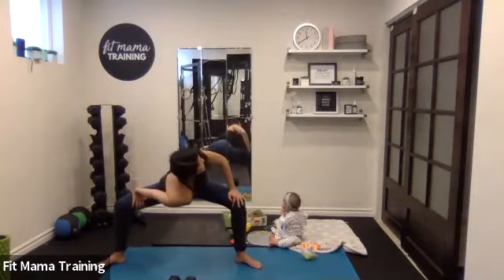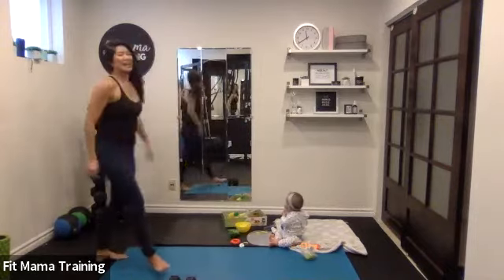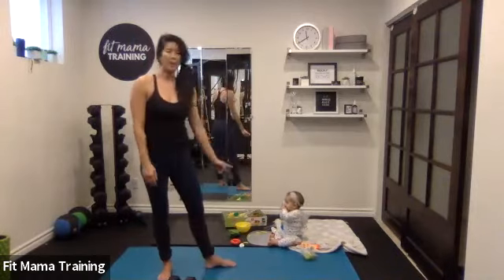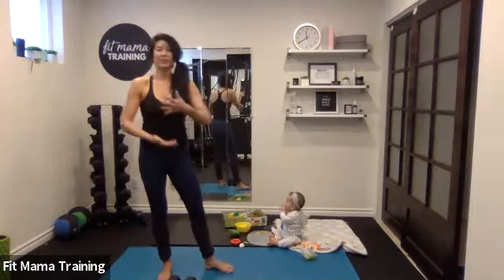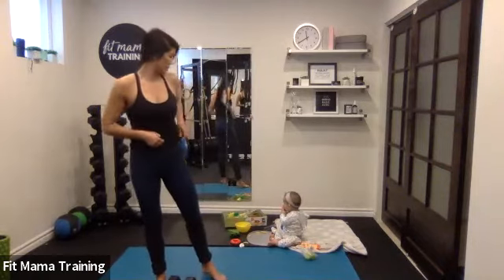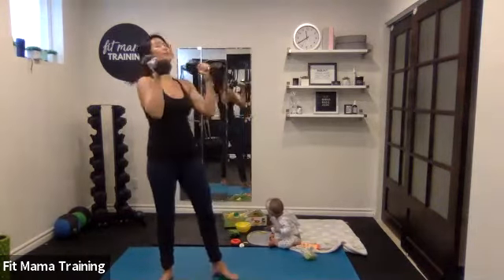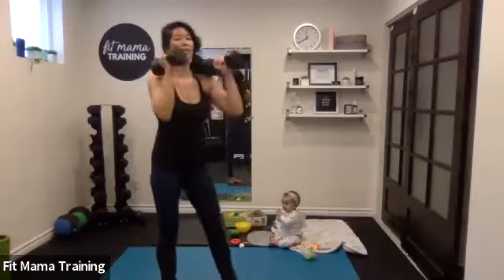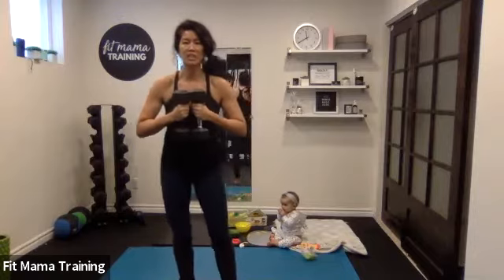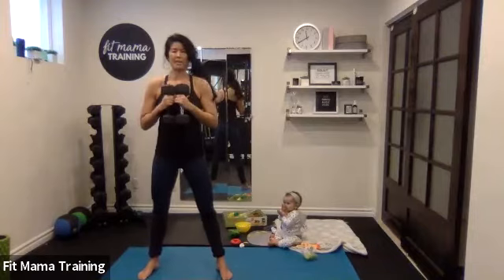We've got two exercises from standing — squats and sumo squats — and then the rest is floor work. Grab your baby if you want to use your baby, held close to your body. If you want to use weights, hold dumbbells either at your shoulders or at your chest. You don't have to use any weight either, especially if you're just getting back to working out.